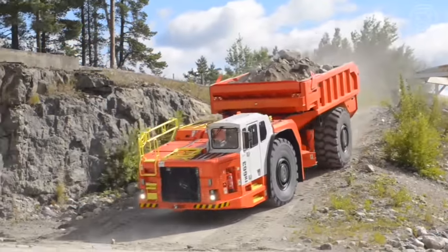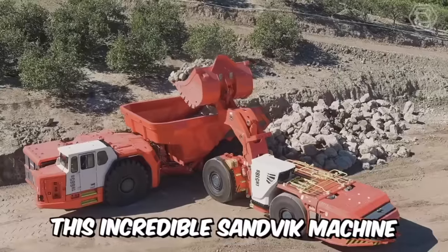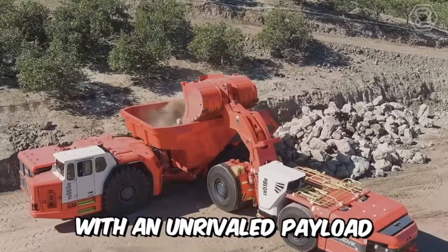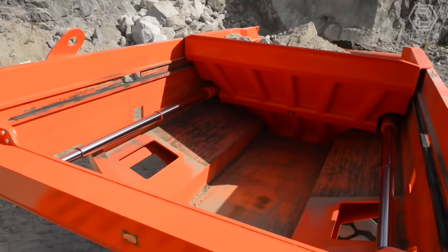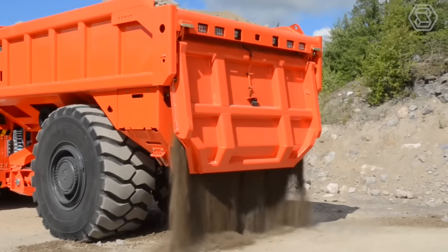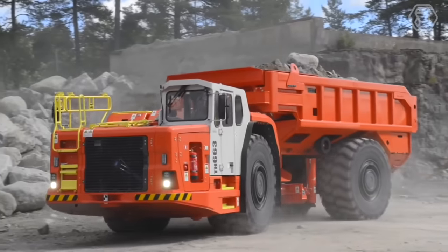Introducing the highest capacity battery electric dump truck for underground mining. This incredible Sandvik machine with an unrivaled payload of 65 tons will soon begin testing at an Australian gold mine, and commercial production is expected to begin next year. Let's look forward to mass production and happy consumer feedback.